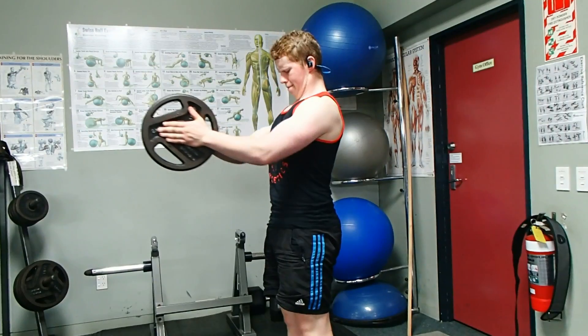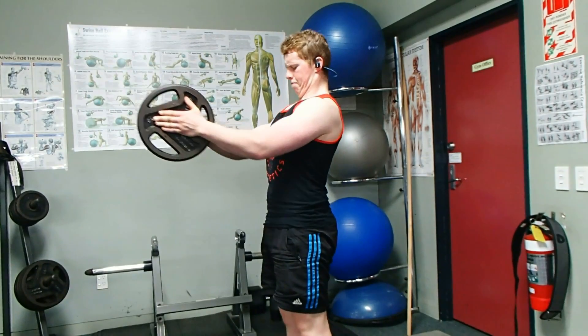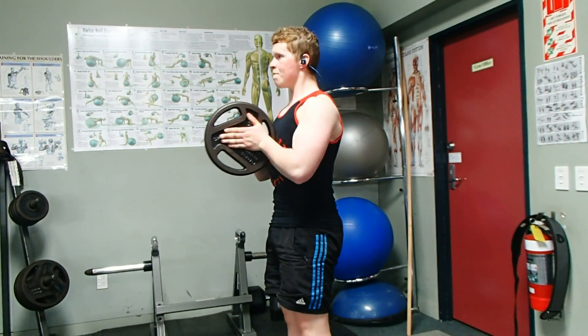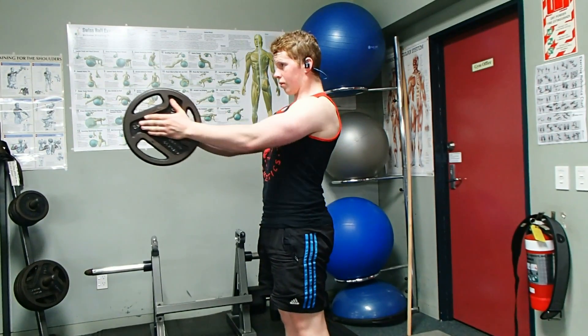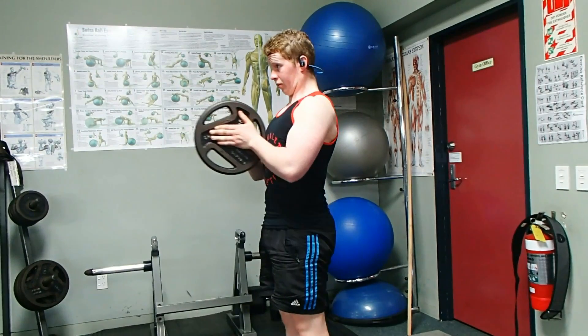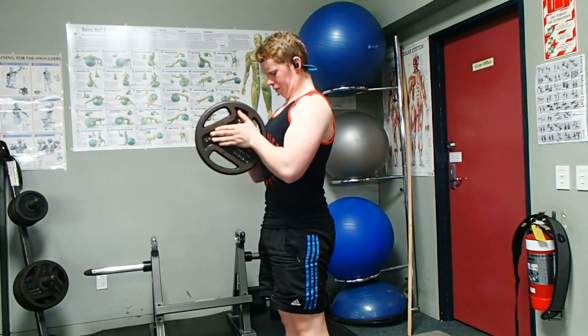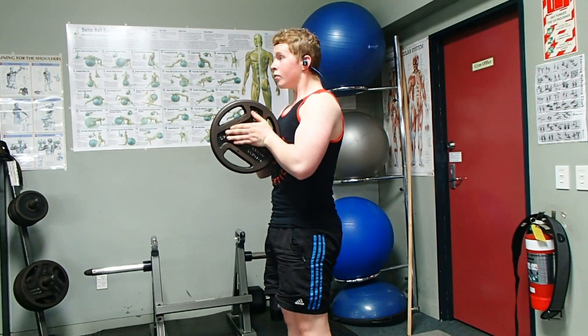There are a number of different ways you can do the Sven Press. First, you can just do a single plate — grab one plate, push your hands together on it as hard as you can, imagine you're trying to break that plate, squeeze together, and then push it away from your chest. You start on your chest with your arms basically at a 90-degree angle, and that's one rep.